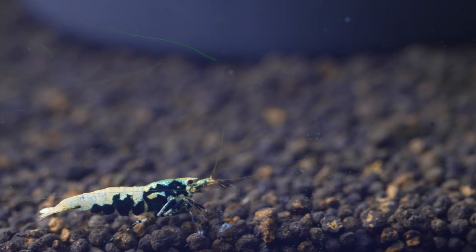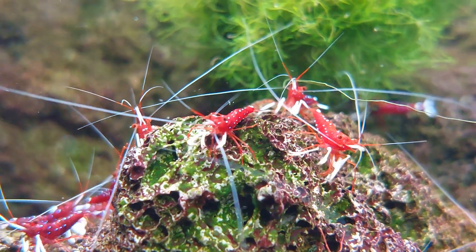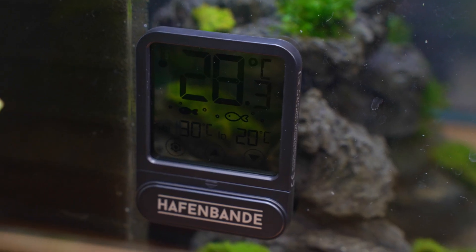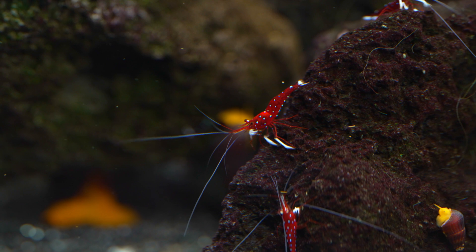I mainly use the oxidator in shrimp aquariums, as some shrimp species are very sensitive to low oxygen levels. I particularly like to use it in Sulawesi aquariums, because many Sulawesi shrimps must be kept at very high temperatures above 27°C, and these tanks have little or no plants. In addition, these shrimps place very high demands on water quality — making this environment the ideal use case for an oxidator. An oxidator can therefore have many positive effects on an aquarium. However, there are many more reasons why shrimps in particular can die than just a lack of oxygen, so watch the next video to find out more.